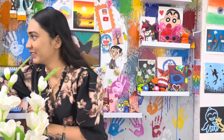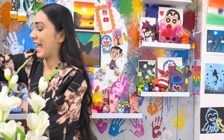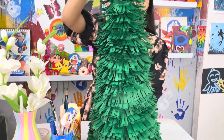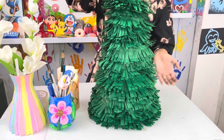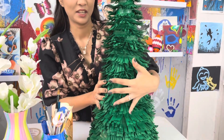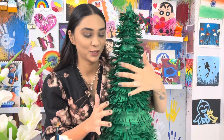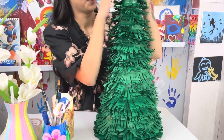With that procedure we have the whole tree ready. Let me show you how it looks for the final look — and here is the tree! It is a paper tree, a paper craft, but it looks very cute.